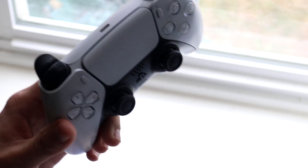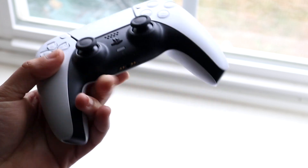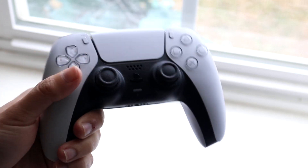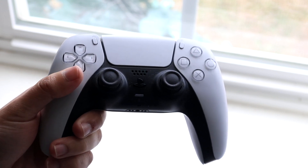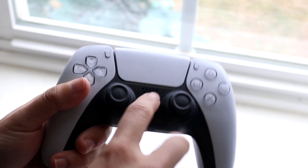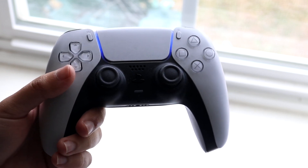The first thing I'd recommend is making sure your controller is on. If none of the buttons are working, your controller may not be on. You have to hold down the PlayStation button right here. Your PlayStation 5 controller may also not be charged. My controller wasn't technically on just now, but it is turning on.